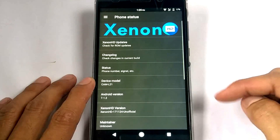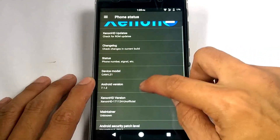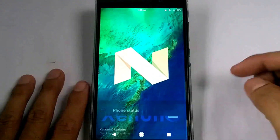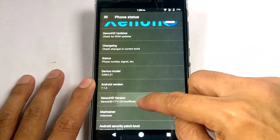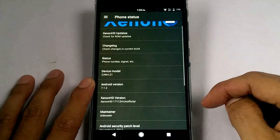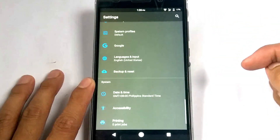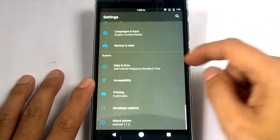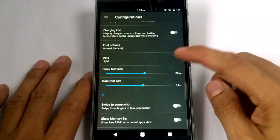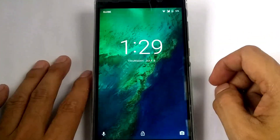This ROM is an Android Nougat base, with a Xenon HD logo. If we tap the Xenon updates, it brings back the settings — let's try again, but see, it doesn't work. For the configurations, we can modify the sizes of the clock and date in the lock screen display.